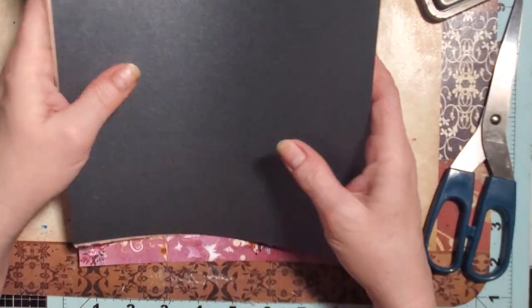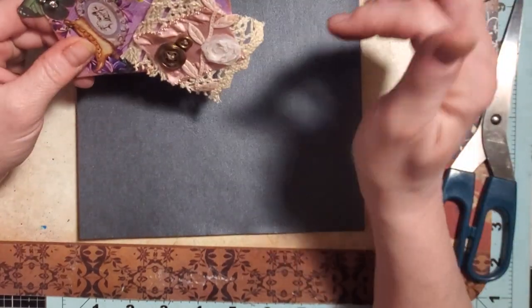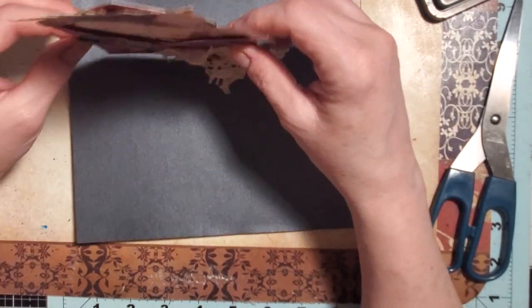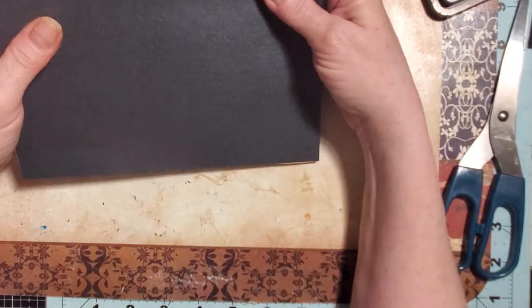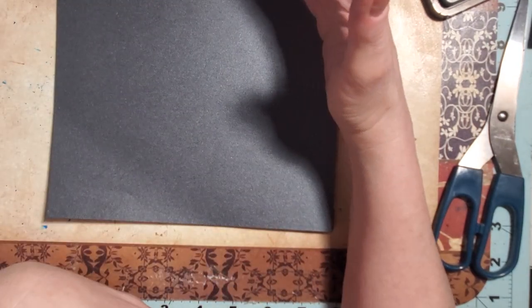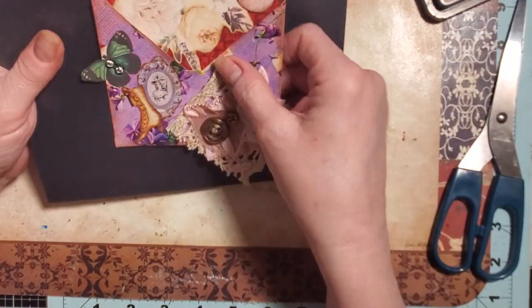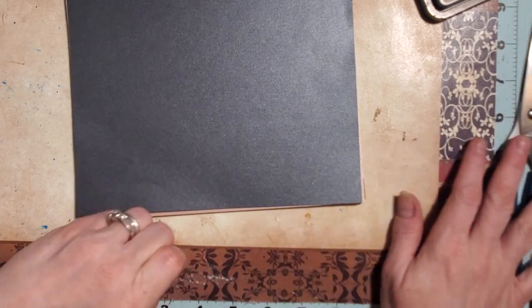What I have with me is some 8x8 paper. You can use anything as long as it's a square — you could use a 6x6. I cut these down from 12x12s and 8.5x11 copy paper, so just cut yourself a square. It can be 7x7 or 9x9. I want these to fit on my page; my journal pages are usually around 5½ by 8½. You're going to need some glue and your scissors.